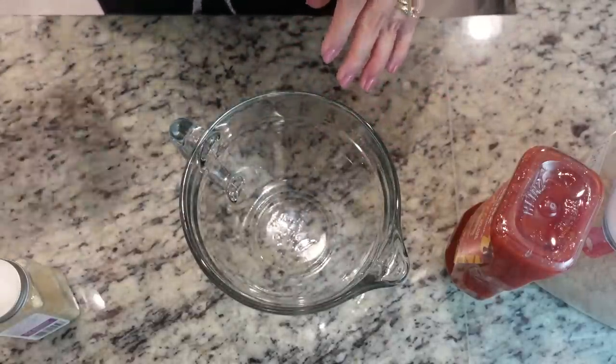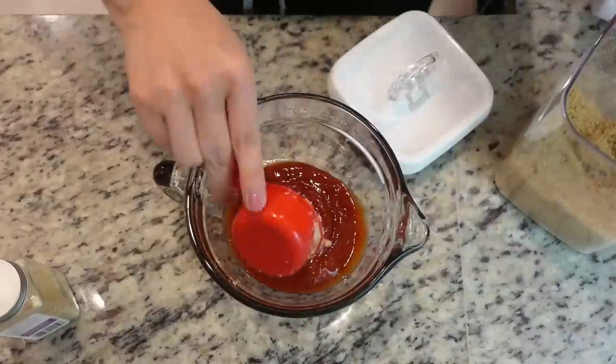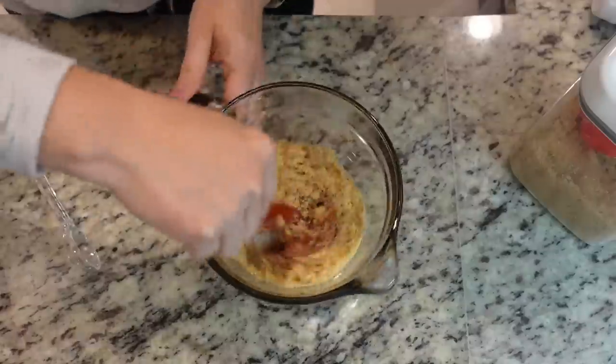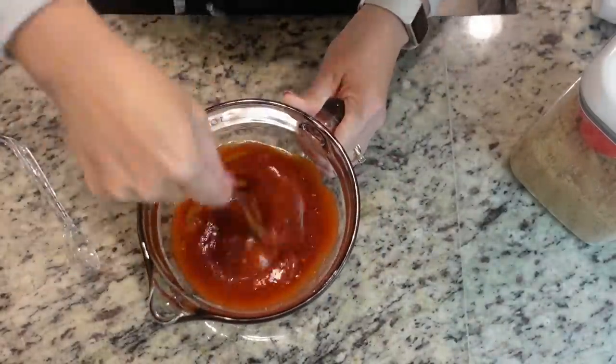There's about 15 minutes left on our meatloaf so I'm going to do the glaze now. I need one cup of ketchup, a quarter cup of brown sugar, and about a half tablespoon of ground mustard. I'm going to combine this and then pour it into a small saucepan on the stovetop just to melt the sugars down.